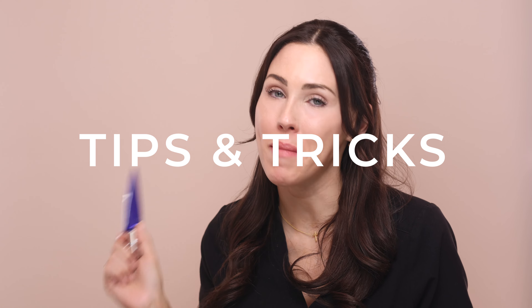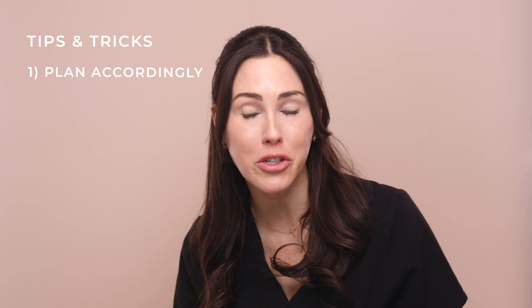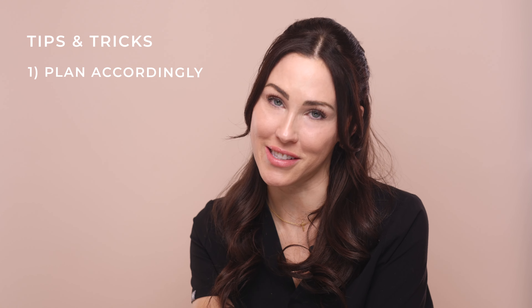Since this is definitely not my first rodeo with the at home peel, here are my top tips and tricks for making it through the entire program. Tip number one: plan accordingly. Make sure you're not doing this peel around any time you have a big event or need to wear makeup. With your skin shedding, raw, and red, it's not a time for makeup. Ideally stay home on days four and five, or make sure your plans are conducive to you looking like a raw chicken or a shedding snake.